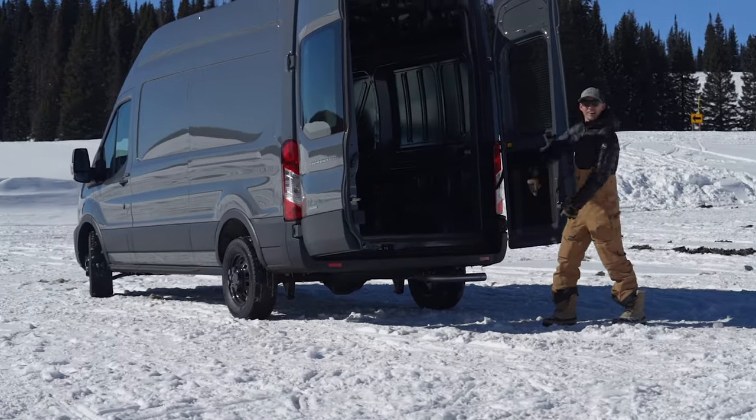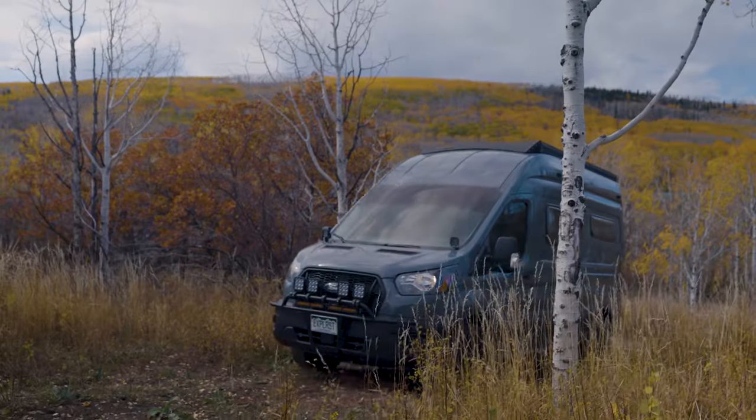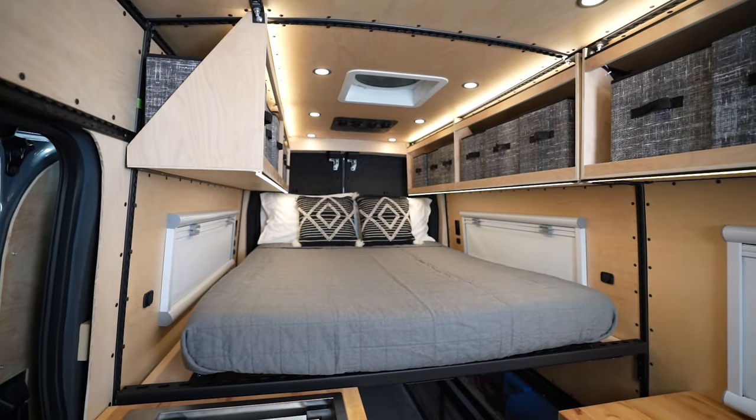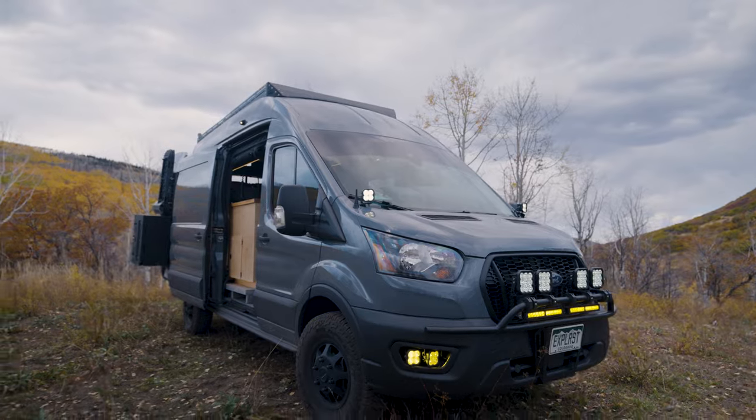We spent the last two years on this channel converting this empty cargo van into our dream off-grid camper van, and here are the 2,000 plus hours that we've spent on it condensed down into 10 minutes.